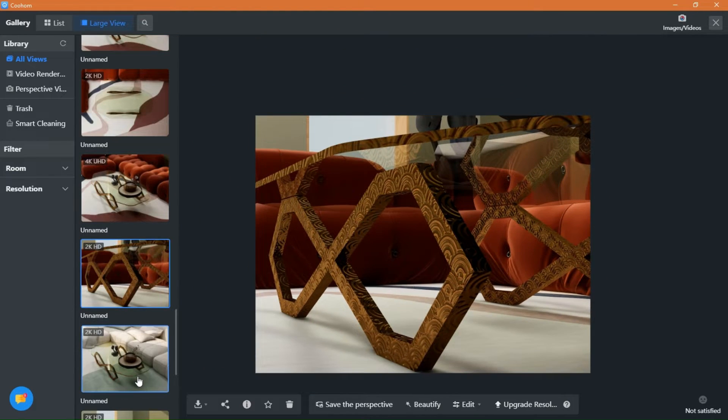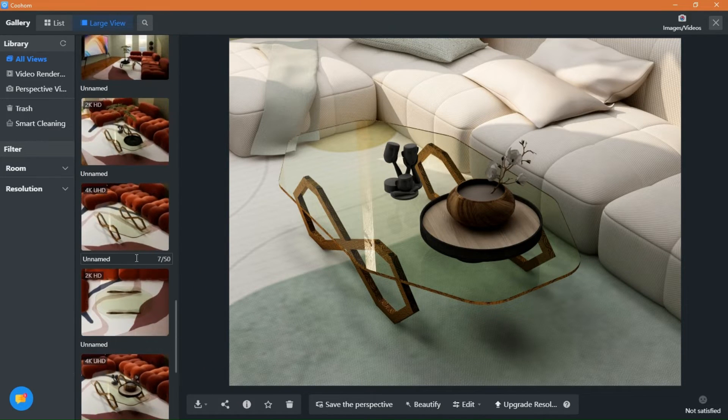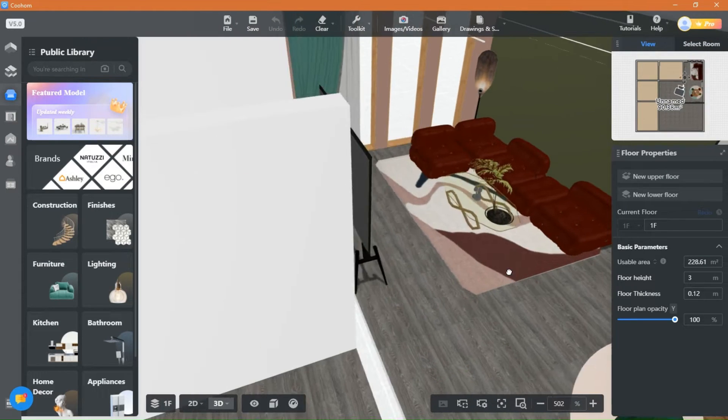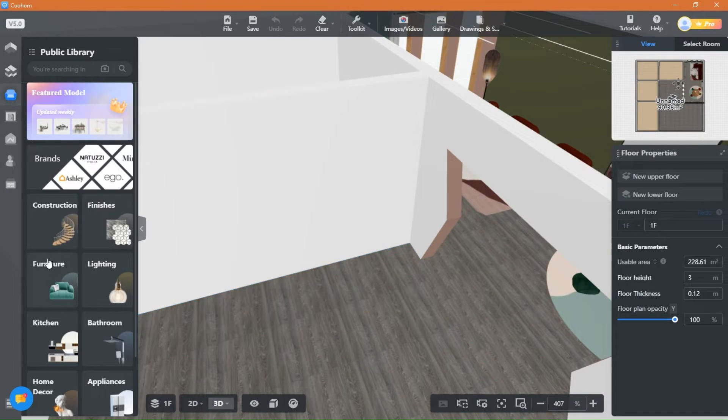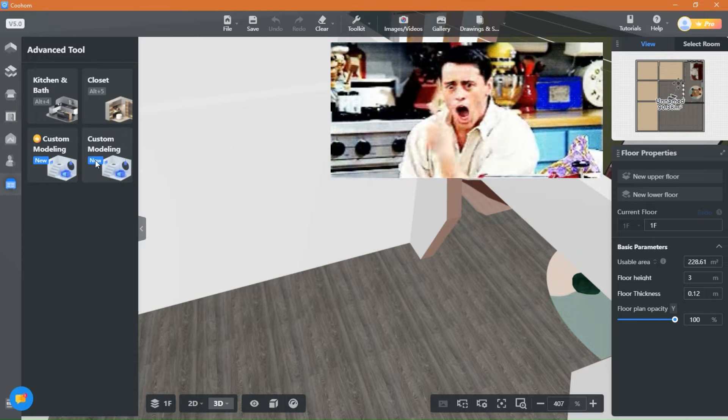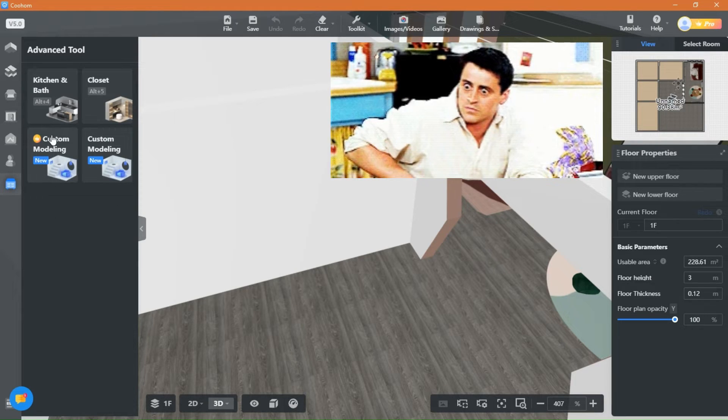I just have to tell you guys that this is another thing I love about Kuham — the fact that you can do everything without having to leave the software or the page. Everything is in one place: model your own furniture and decoration and render them at the same time in one place. No more switching between softwares or trying to find models.